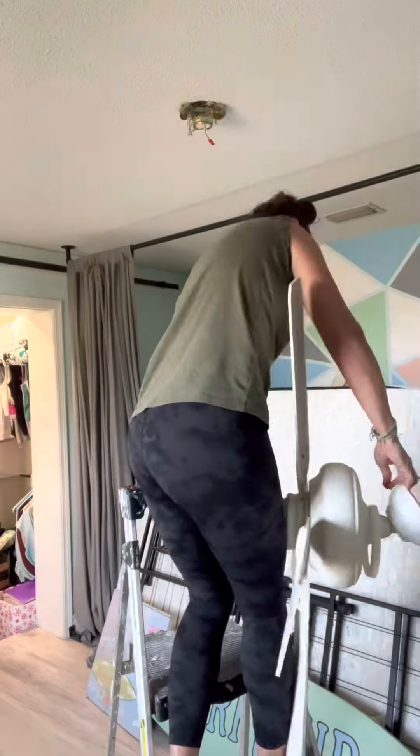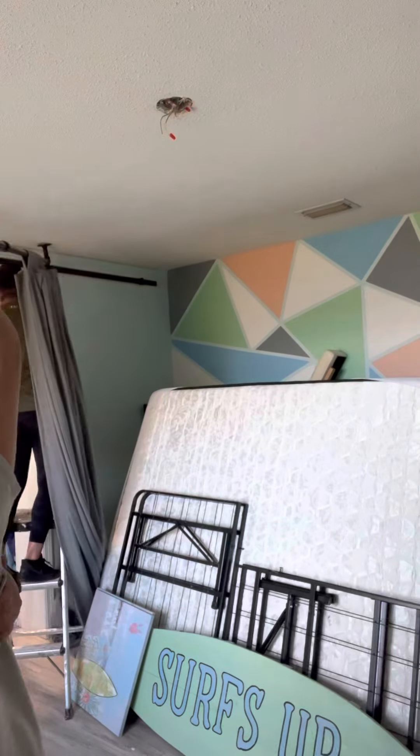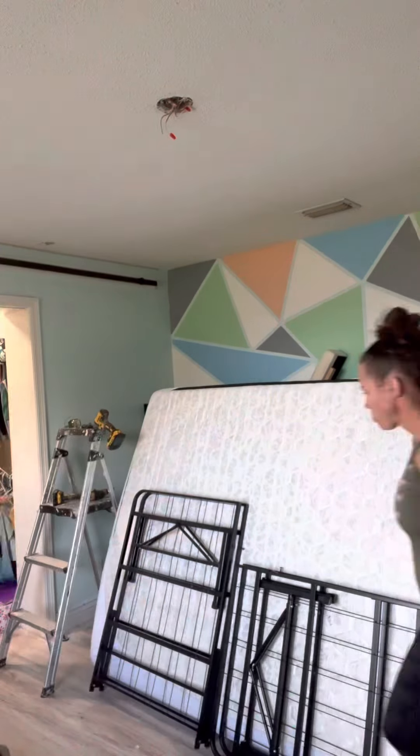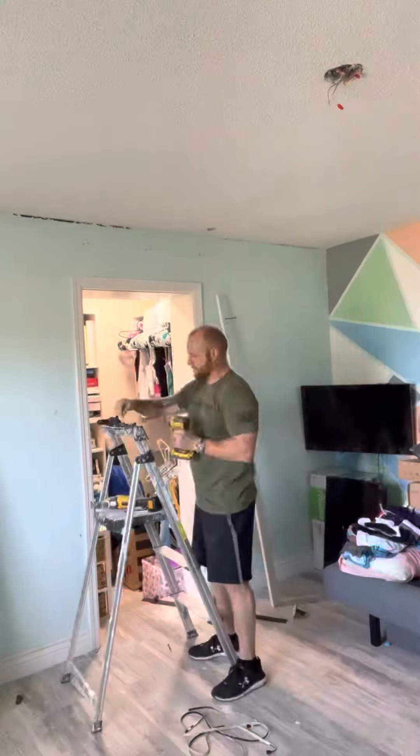Since my ceilings are painted popcorn, I decided to cover them with shiplap instead. I started by removing the ceiling fan and also the room divider that was attached to the ceiling. We moved most of everything out of the room and then Vinny removed the barn door hardware.